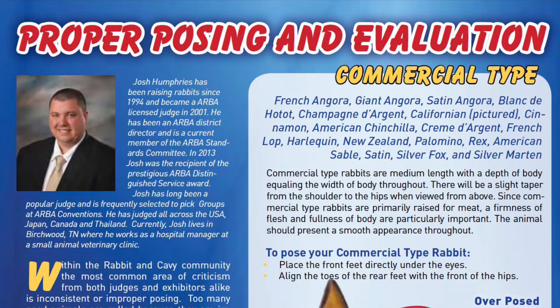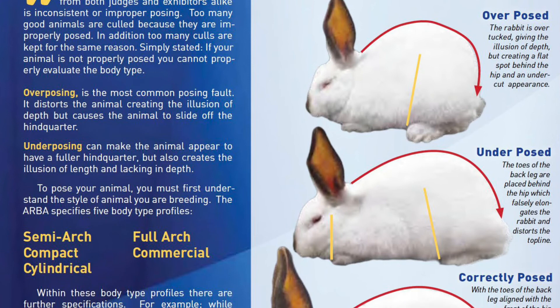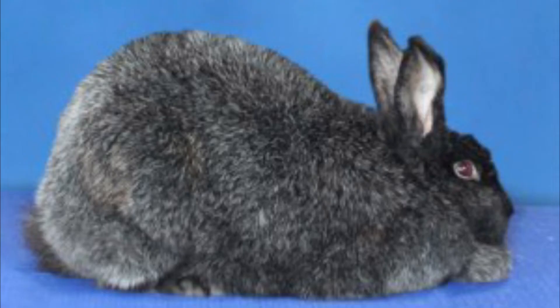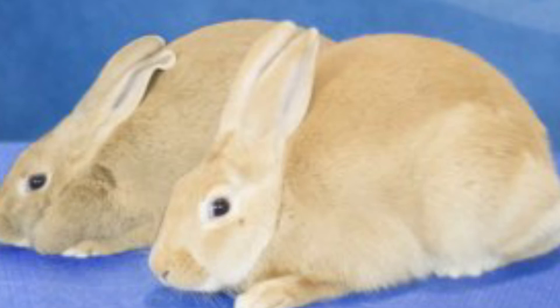Finally, we have the commercial type rabbit, which are of medium length with depth of body equating width of the body throughout. The high point of the top line should be over the hips. The side profile will taper from the hindquarters through to the shoulders. Fullness of the body and firmness of the flesh are important qualities. Animals are to be posed with front feet directly under the eyes and toes of the rear feet aligning with the front of the hips. Posing in a tucked up or stretched out position is inappropriate. To pose this kind of rabbit, place the front feet directly under the eyes and align the toes of the rear feet with the front of the hips. Breed types include French Angora, Satin, Creme de Argent, Champagne de Argent, American Chinchilla, Rex, Palomino, Silver Fox, and many more.